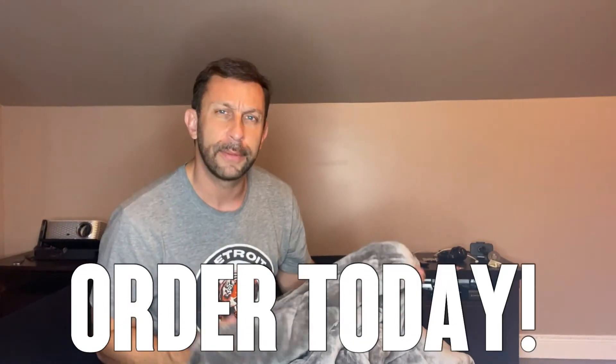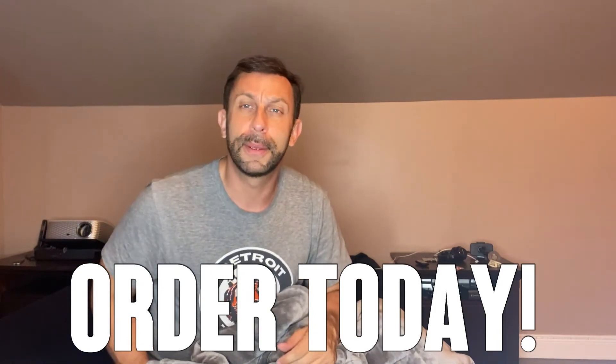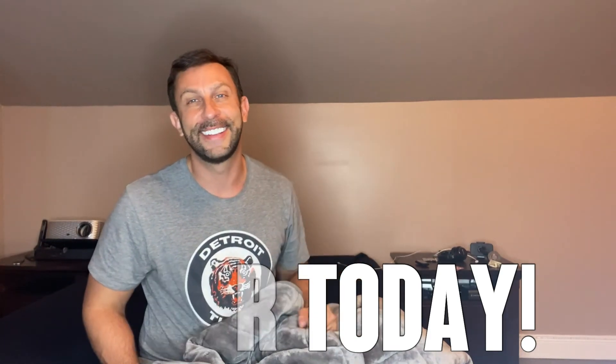Go ahead and order yours today — you absolutely won't be disappointed. This is a fantastic blanket and you're going to absolutely love it. Order with confidence; get it with Amazon Prime, the free shipping, free returns, and the A-to-Z guarantee. You can return it anytime within 30 days for any reason. Thanks for watching and adios amigos.